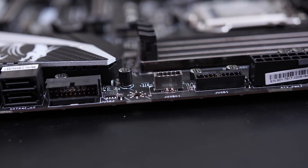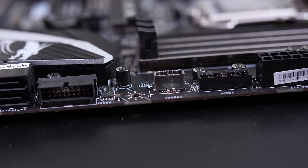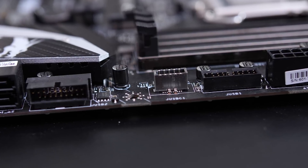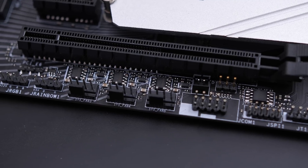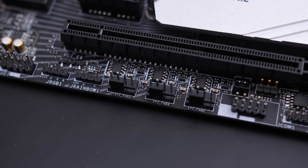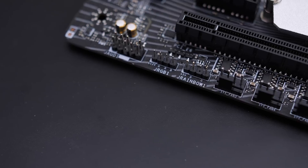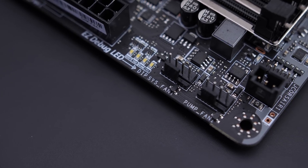The 8+4 pin allows a bit more power towards the CPU for higher overclocking, though for an 8700K it's not really that necessary. Other onboard headers include a USB 3.1 Gen 2 Type-C for front I/O, two USB 3.1 Gen 1 ports for front I/O, two USB 2.0 connections, one 4-pin CPU fan header, one 4-pin water pump header, five 4-pin fan headers, and easy debugging LEDs.